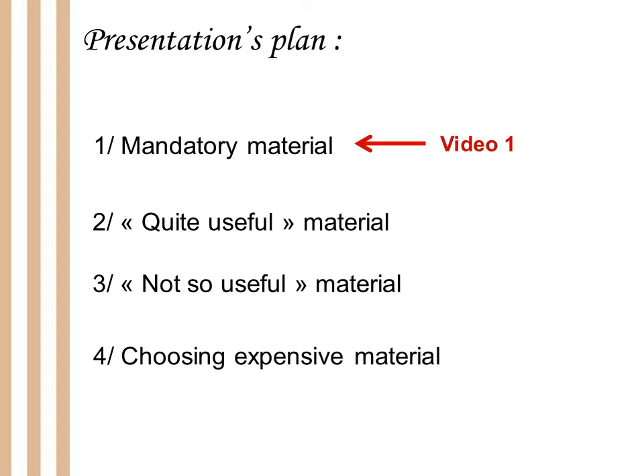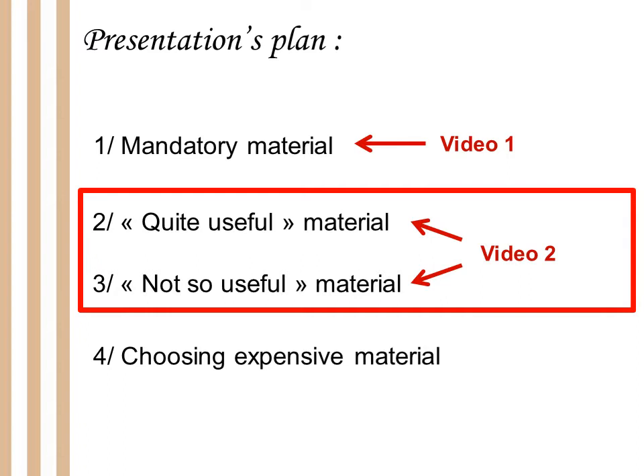You will find a link to the previous video in the description. But today I am going to talk about the quite useful material — all the material that is not mandatory but that will help you to save a lot of time, energy and maybe money. So in my opinion, if you can afford to buy it, I think you should. In part 3 I am going to talk about the not so useful material, things that are just a waste of time. And next time I am going to talk about how to choose expensive material, because it has to last as long as possible and fit exactly to your needs — quite a difficult topic we are going to cover in the next video.